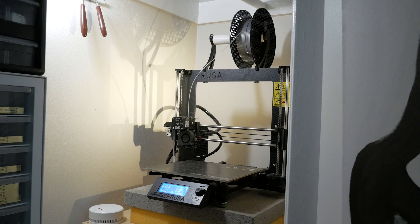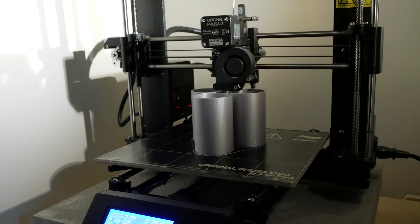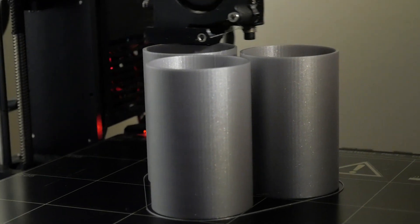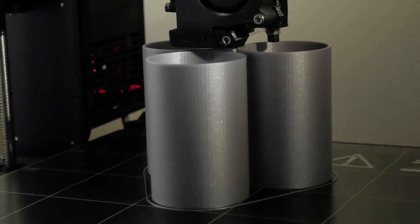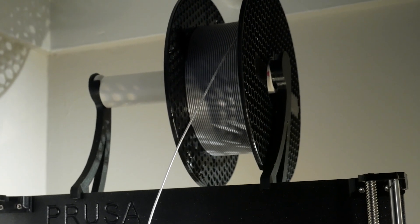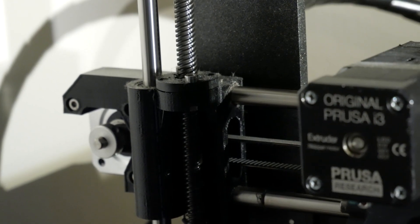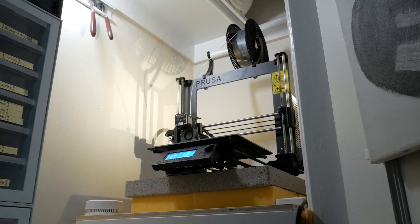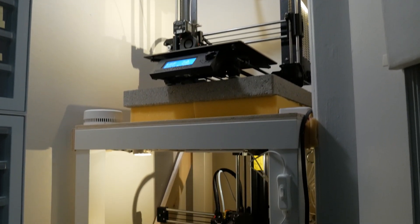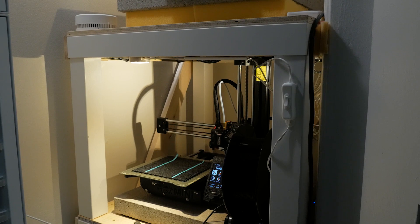I have two 3D printers. One is a Prusa i3 Mark II S. I absolutely love it. I have never really had any problems with it. It's printed over 22 kilometers of filament and for over 300 days of print time. It's also fairly easy to maintain. At one point the heater block wore out, but I knew that and was just able to replace it. And I also have a Prusa Mini Plus, which ran really great at first.